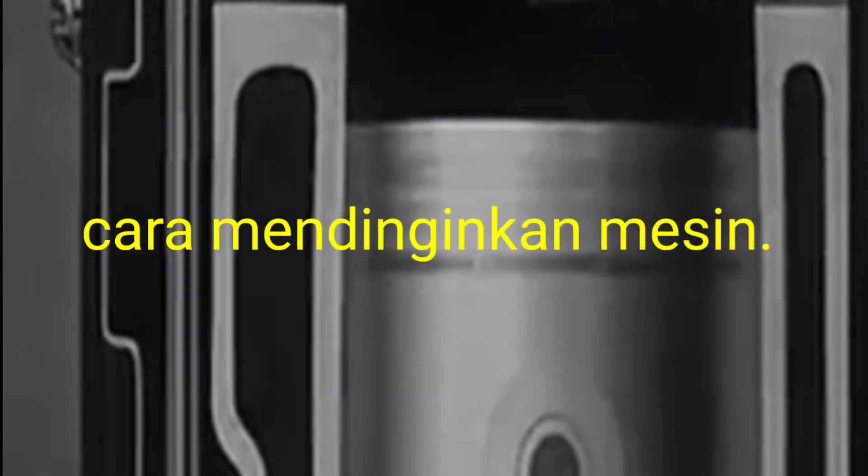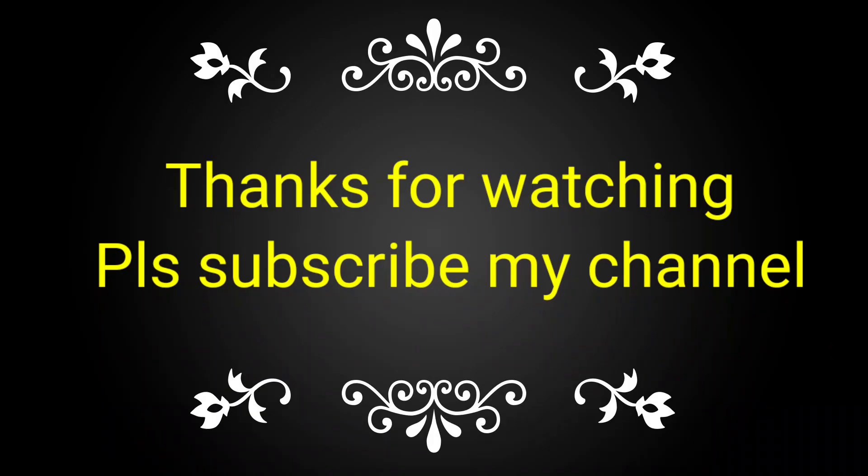If you like this video please subscribe to my channel and share it with your friends, colleagues and technicians for taking the complete knowledge of the cooling of the engine.